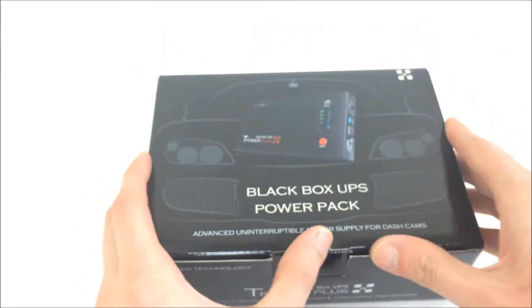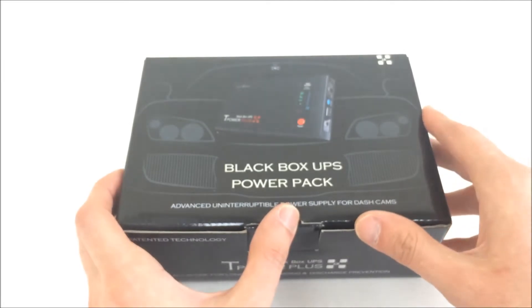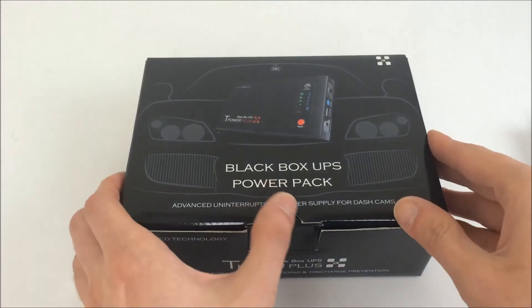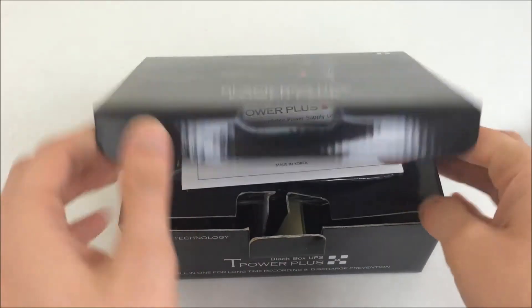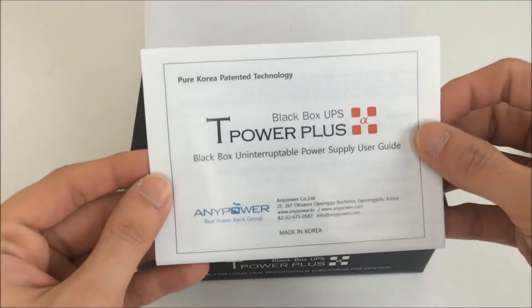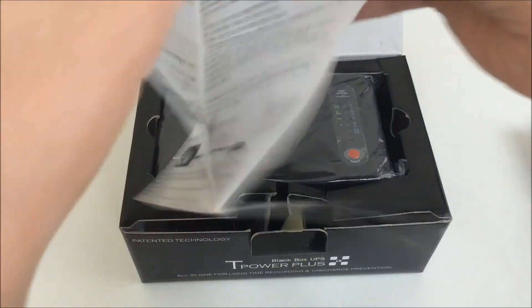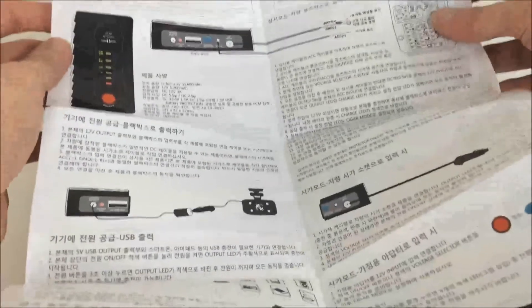I'm going to open this up and compare it with the original model, then do some tests. On the inside the box looks the same. It came with the instructions on top just like the other one, except this is a fold-out manual. One side is Korean and the other side is English.